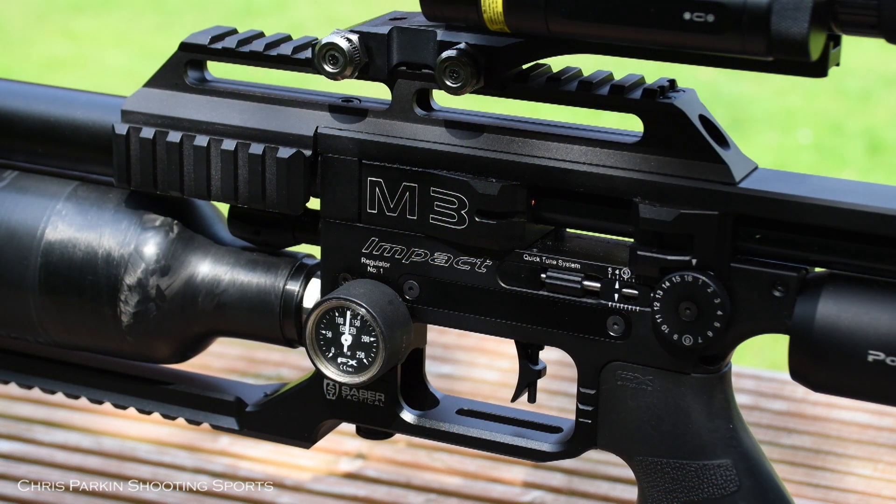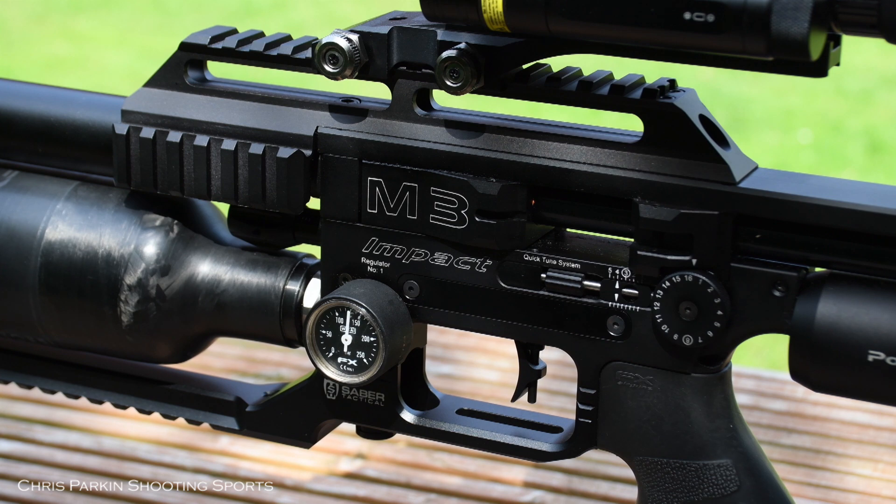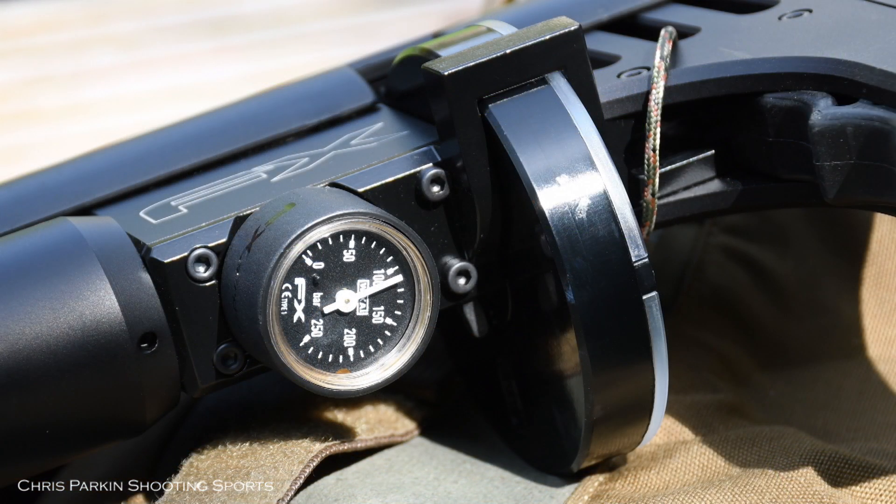At every stage of adjustment, make sure you're taking notes of all the regulator pressures and the settings on items like the macro and micro adjusters for the hammer spring. Don't forget the final stage regulator pressure underneath the cheek piece by the magazine.